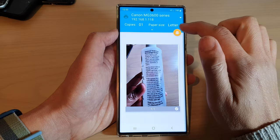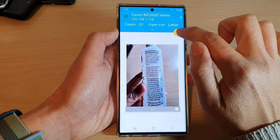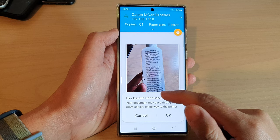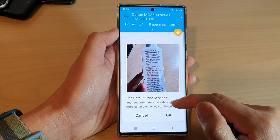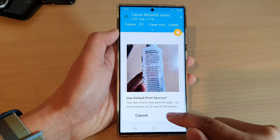After that, tap on the Print button — the yellow button right there — and tap on Print using the default print service. Your document may pass through one or more servers on its way to the printer, so tap OK to proceed with the printing.